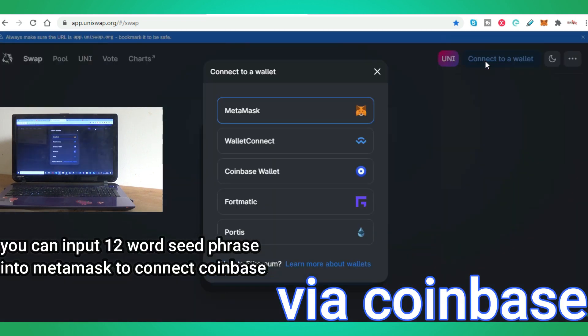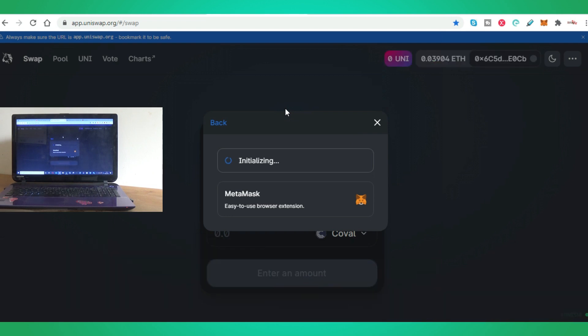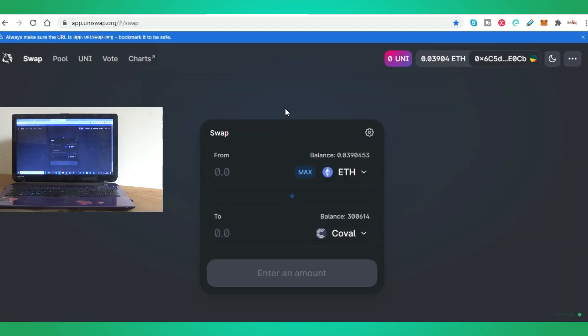So I'm just going to connect my MetaMask wallet. MetaMask — it really is as simple as this. There you go, my wallet is connected. You can see some ETH in there, and then I simply swap again some ETH over to another token.